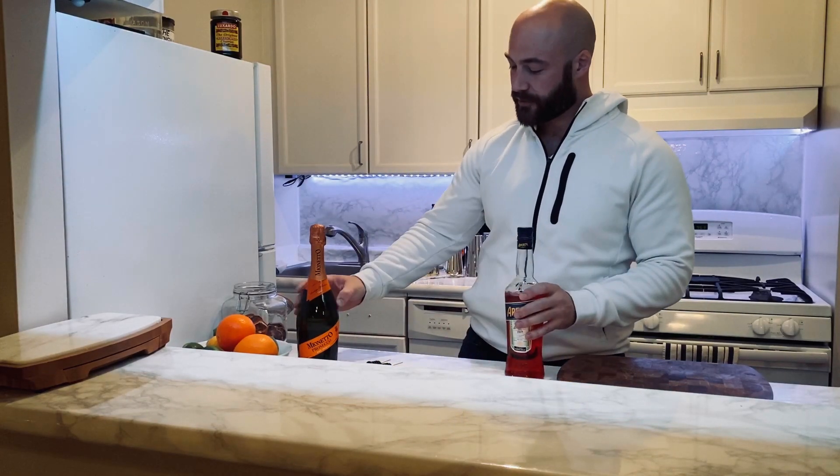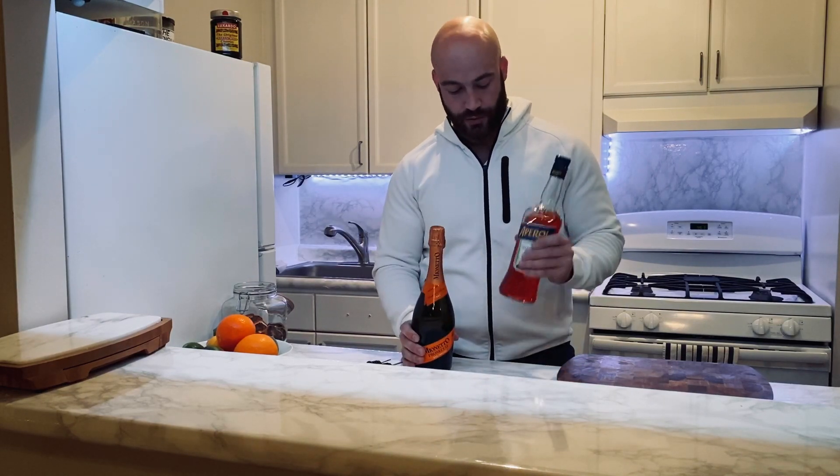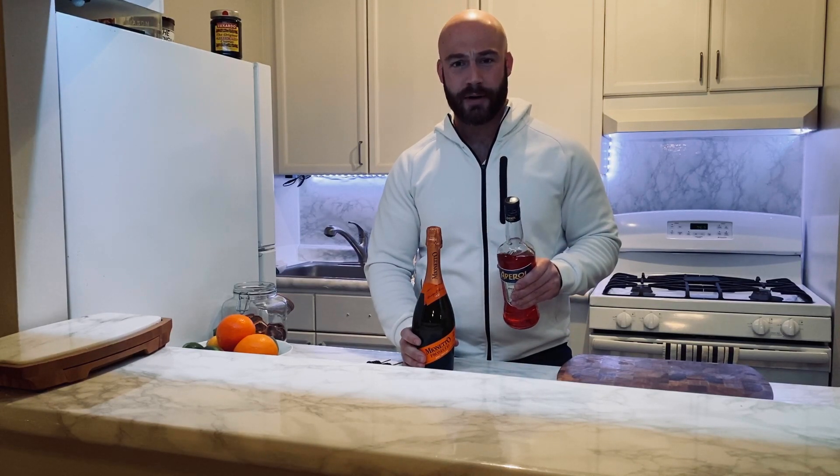Today I'm going to show you how to make an Aperol spritz. An Aperol spritz is three parts champagne or Prosecco, two parts Aperol, and one part spritz or seltzer water. I'm going to skip the seltzer water because it's just added water and it really takes away from the strength of the drink.